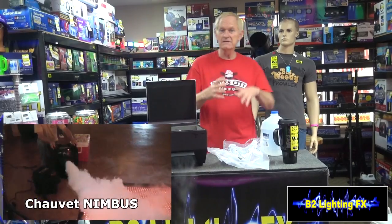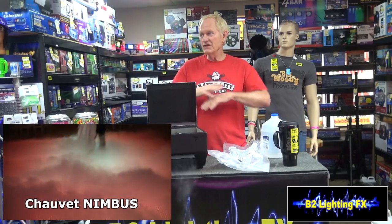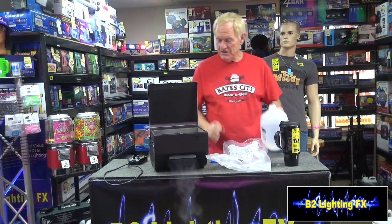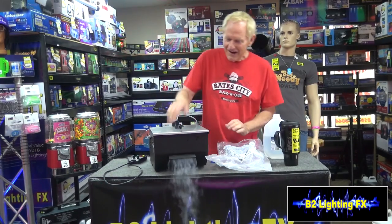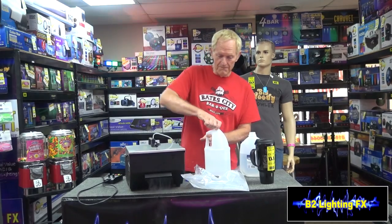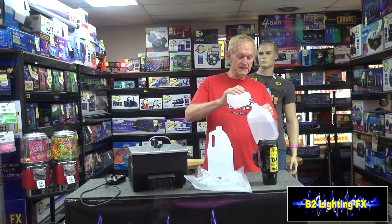You know, like they have the Nimbus — you put dry ice in it and some hot water and the Nimbus heats up the water really well, and then you get this great ground fog all over the place. I think we solved the mystery. You'd be better off just pouring some water on the dry ice directly. This is going nowhere. Let's get some fog fluid and fill this up with fog fluid instead.